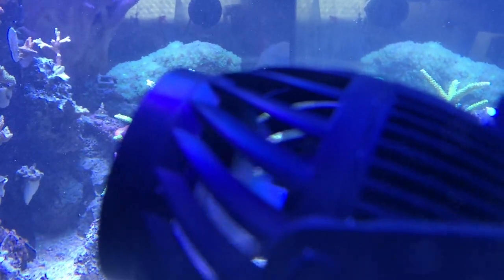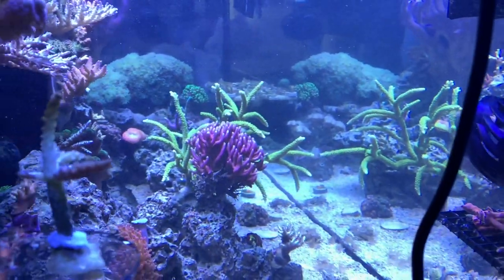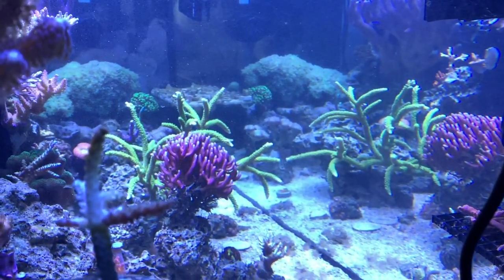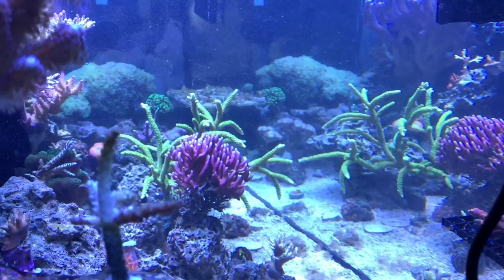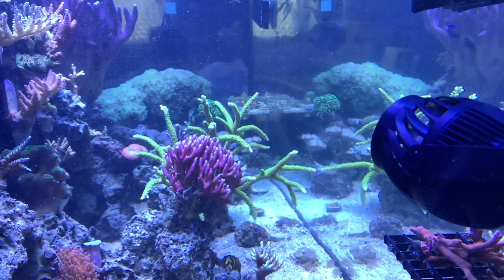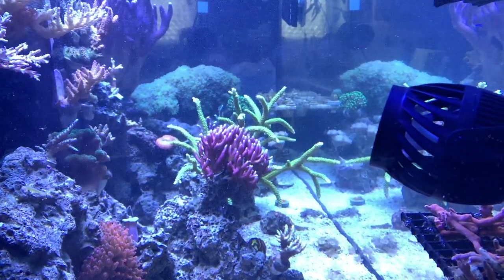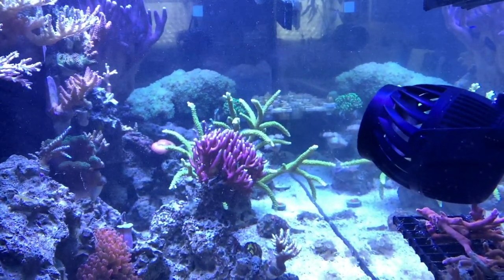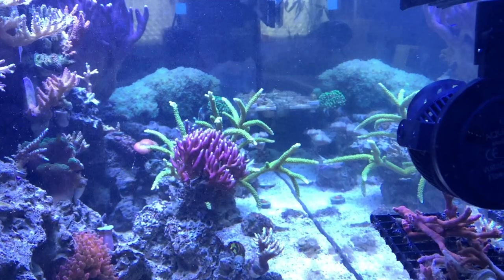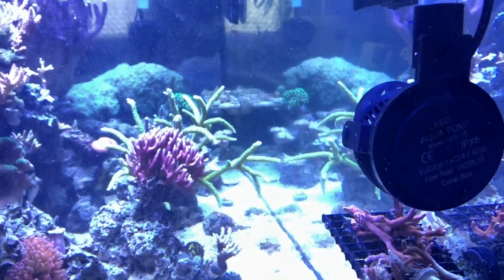Right now I have it on a pulsating mode and I'm going to find the right setting because I'm not sure I'll keep it there. But as you can see it is kicking up quite a bit of detritus from the dead spots in the reef tank. I'd like to hear what you guys think about this product. Another one in my tank would look pretty sweet just to get all the dead spots. With this one pump running, though, I had three pumps in this tank before and I think I'm pretty happy.